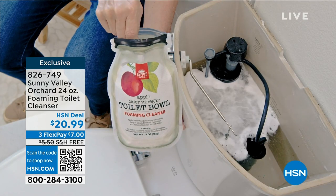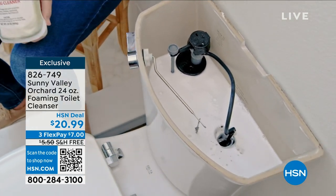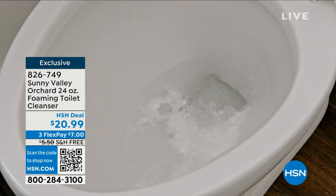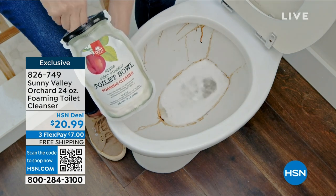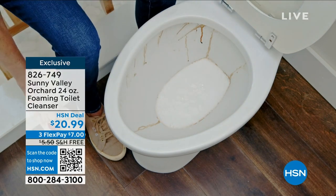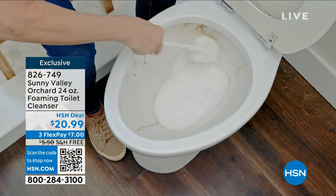We want that foam so it clings to the surface. When you get a powder, think about the stuff that's drippy, it's messy, it's got spills. Did we all realize we should be cleaning the tank? Not just the bowl! I've never cleaned my tank! Jenny came into my life and I was like, you gotta clean back there too? We're all gonna learn something. We're gonna buy this and we're all gonna go home and clean the tank portion of our toilets.